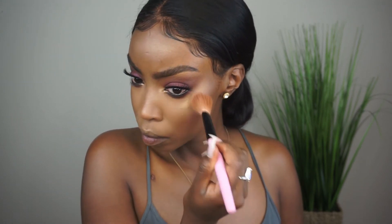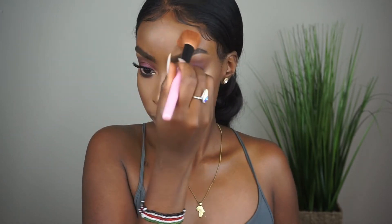Molten Topaz has a more subtle glow — it's very buildable but so beautiful. Look at this glow, y'all — it just melts into your skin. Make sure you're blending that out so you don't have any harsh highlight lines, because that's the worst.